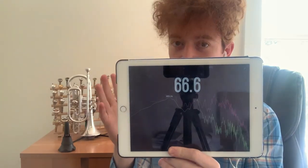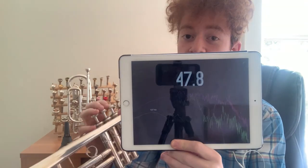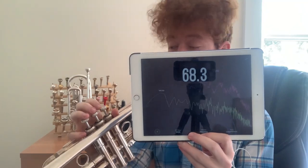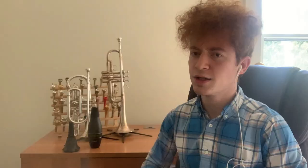In this clip, if you're able, take a look at the actual spectra and where the frequencies lie with each mute — first the Gen 1, then the Gen 2. Now we've had a look at both of these mutes from a listener perspective, from a player perspective, and thrown in a little bit of nerdier, mathier stuff for all you more analytical heads out there.